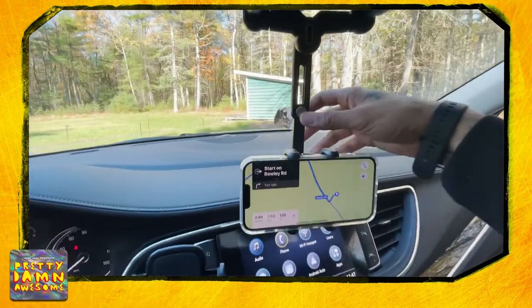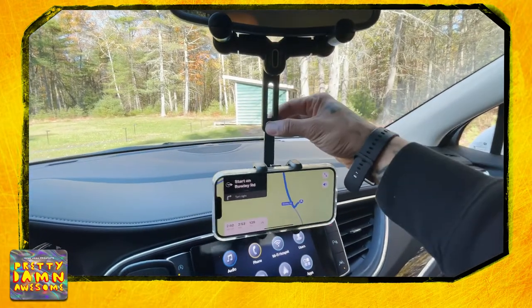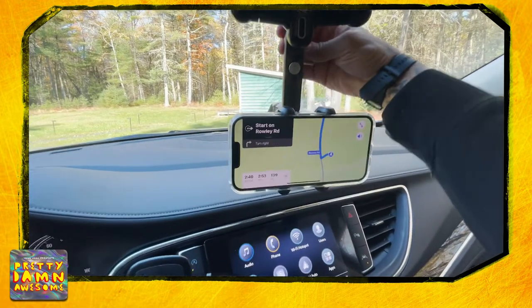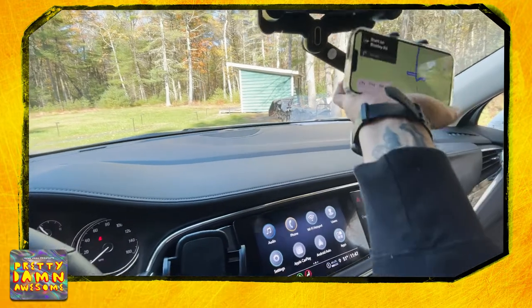Why? Because it extends up and down. See, we press this button here, we can extend it up, extend it down. Now, it has a little attachment right here in the back. We're going to turn this in the back — now we can go up and over.